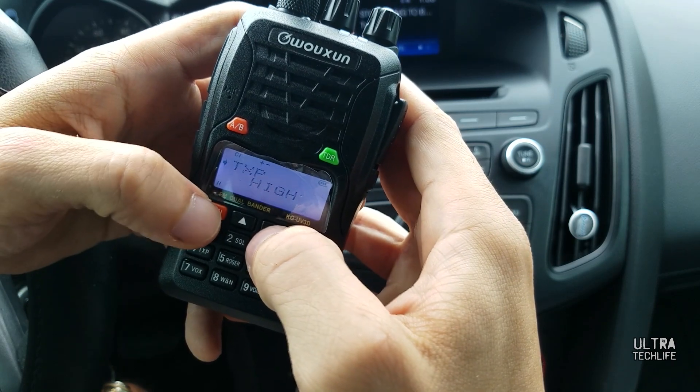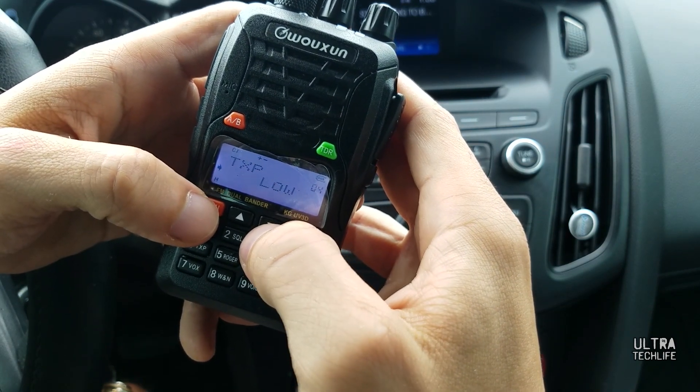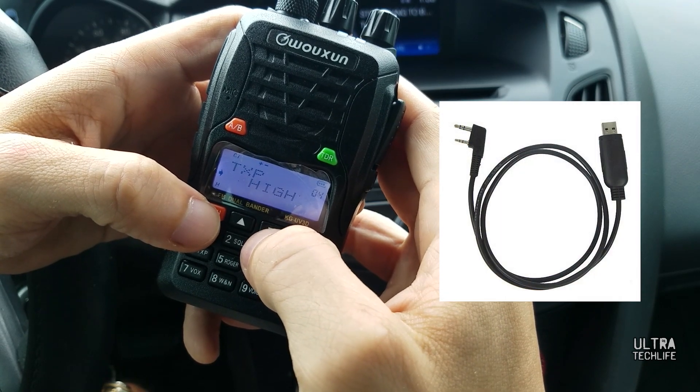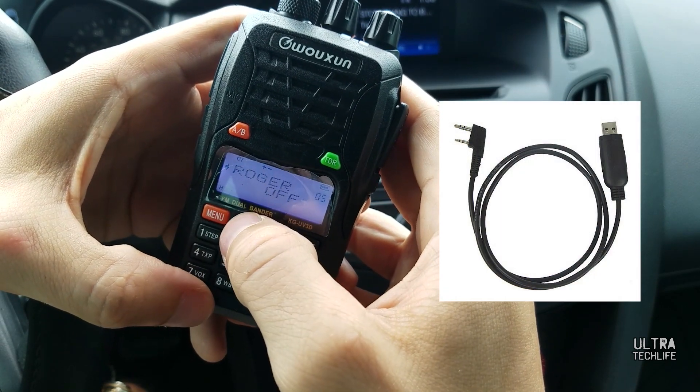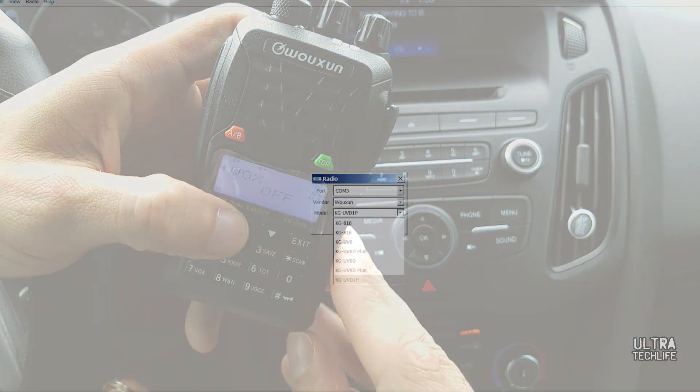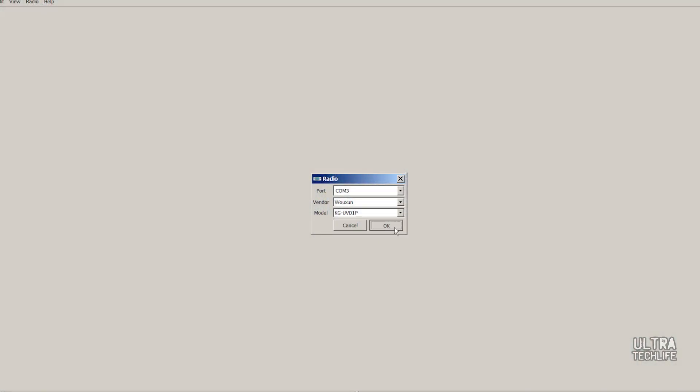I also like the fact that the programming cable is dirt cheap — about $10 to $14 online. You can use, just like most Wouxun products, the Chirp software. That's programming software, it's a free download online — we'll put the link in the description, in our article, and in the video.